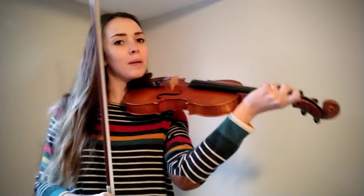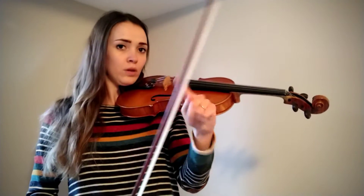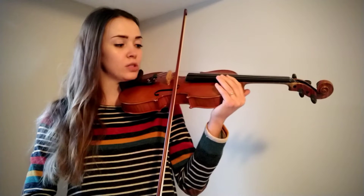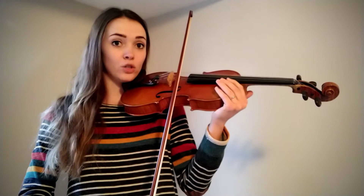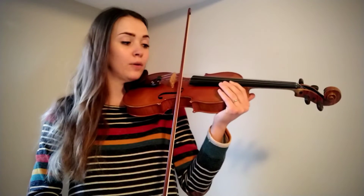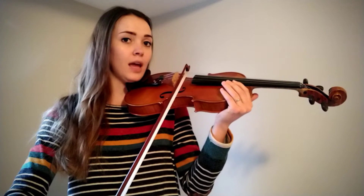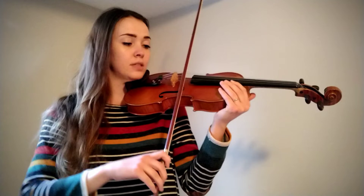Before we learn seesaw, maybe we should just practice this. Find your sticker on your bow and put your sticker on E string. You're gonna go from your sticker to the tip. So watch me before you try it. You're gonna go on E and then seesaw to A, then seesaw back to E.